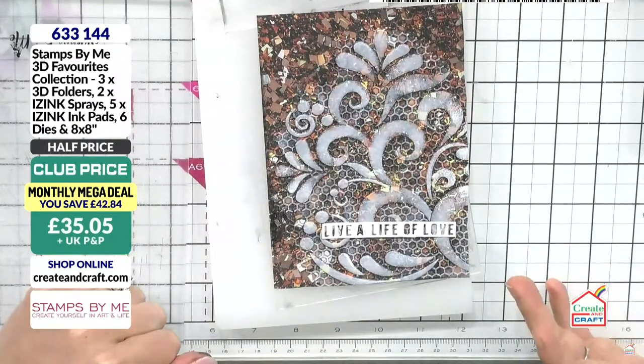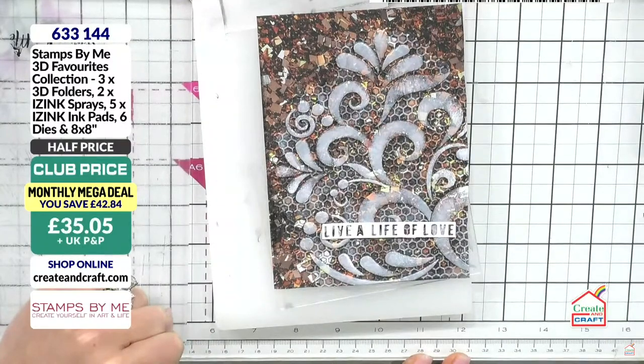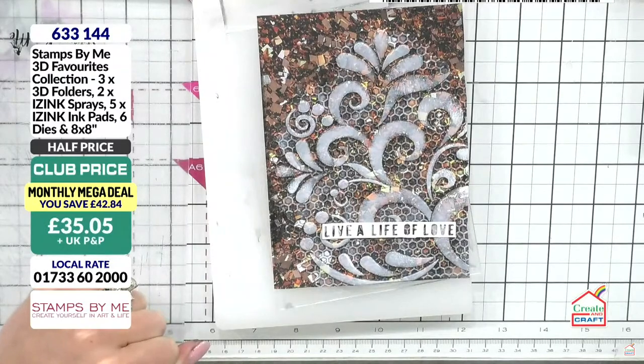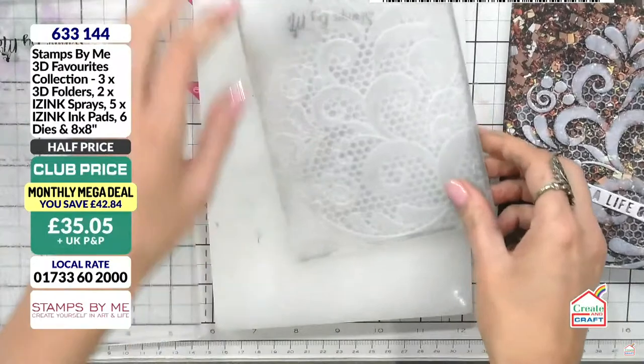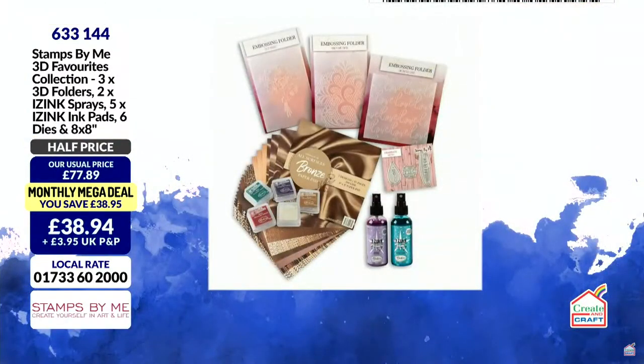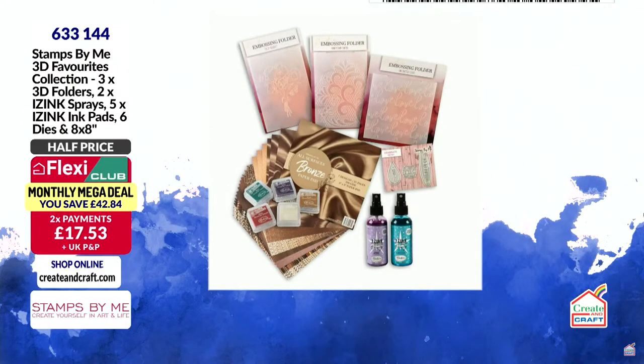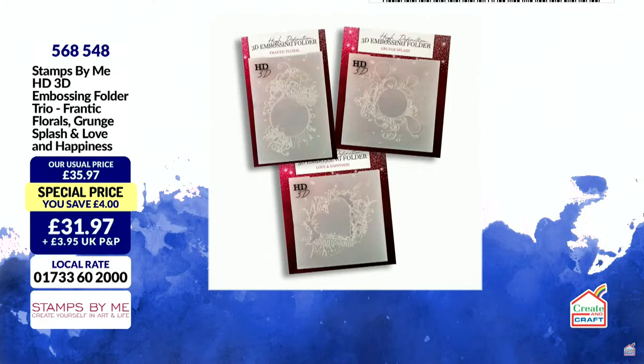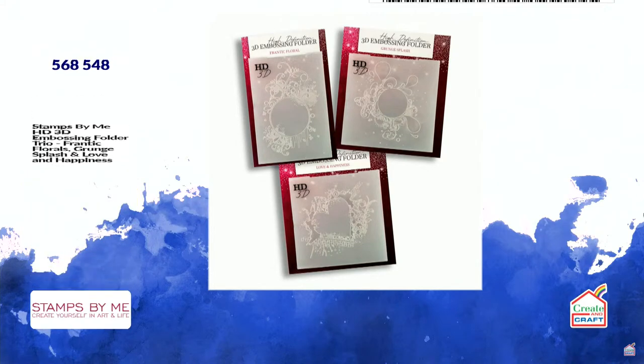That makes you wonder as a paper crafter 'how did you do that?' — the magic of embossing folders and a little bit of ink. This bundle contains three embossing folders, two sprays, five ice ink pads, six dies, and the 8x8 paper pad. A third of the stock has now gone. Item number 633144. Also the trio of embossing folders — 70% of the stock has now gone, item number 568548. The amount of detail and dimension you're getting is absolutely beautiful.